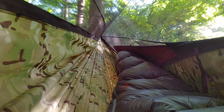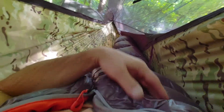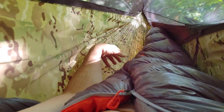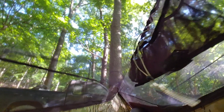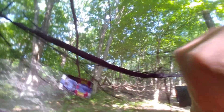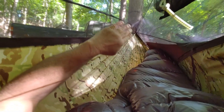This is a look at the Warbonnet Blackbird XLC. This is a little bit older version. I've seen videos where they kind of tie the under quilt a couple places, but the bottom quilt — I mean, I have nights where it doesn't go anywhere, and I have nights like tonight where it just slipped off altogether. I find that a lot with bigger hammocks. I'm more of a small hammock guy, getting used to bigger hammocks like this.